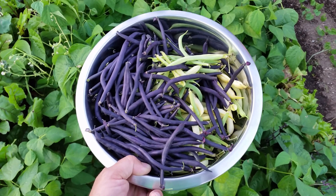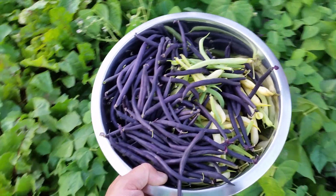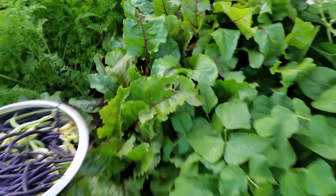Once you've got your beans picked out, till your soil, get it ready, do whatever you have to, and then plant those beans about half an inch to one inch deep.